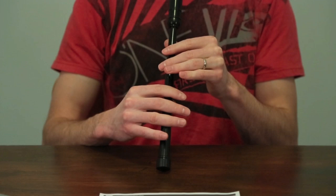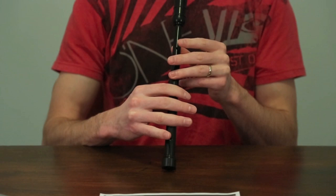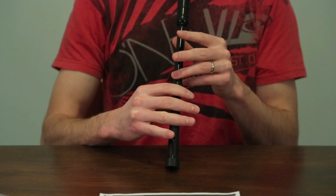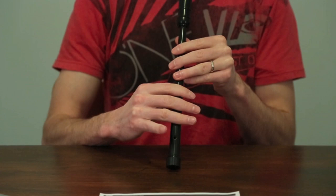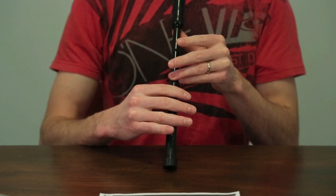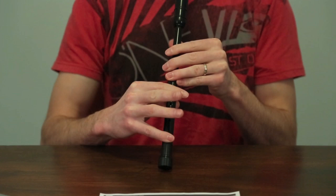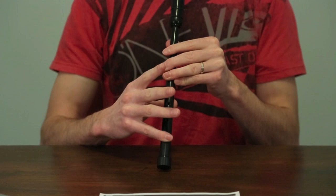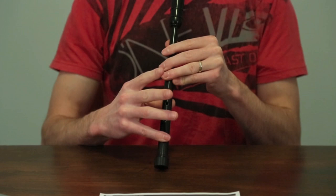Moving on to the next line. We've already learned the grip before in the first measure. The only difference is this time we play it from a high A. We drop, we cover all the holes of the chanter, play a D grace note, continue to play a low G, and then we pop up to the A — make sure you pop your little finger up as well. Then we continue with an A strike. Those next two movements: we went down to the C, play the throw on D by dropping to the low G, go to the D, and then drop the D finger to make it a throw on D.